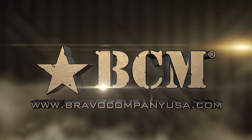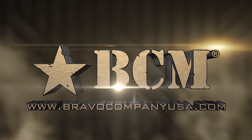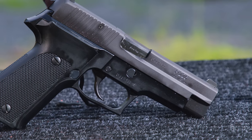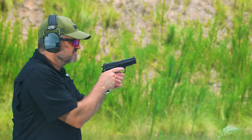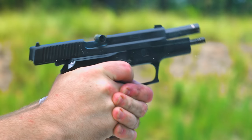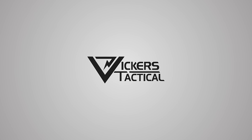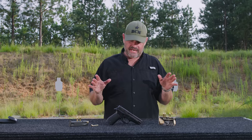This segment brought to you by Bravo Company USA. Hey gang, Larry Vickers, Vickers Tactical Channel.